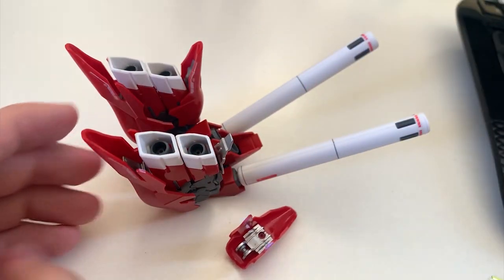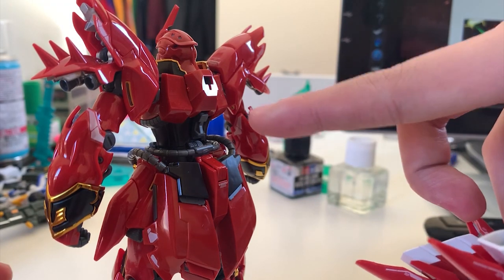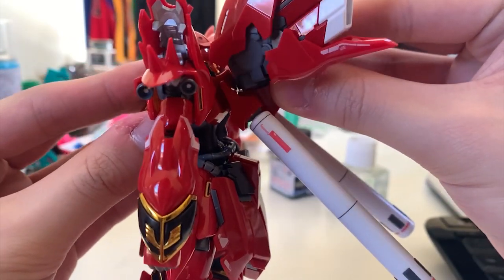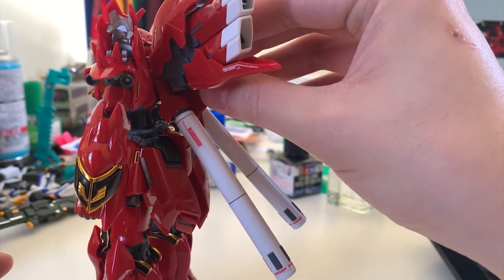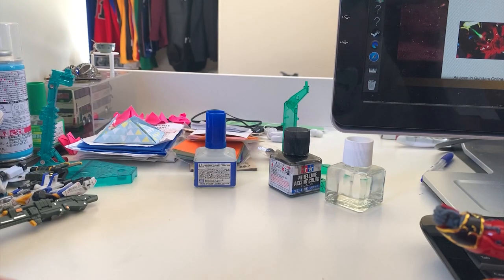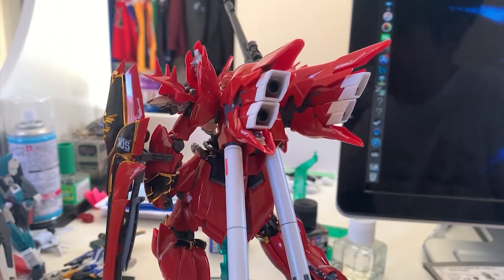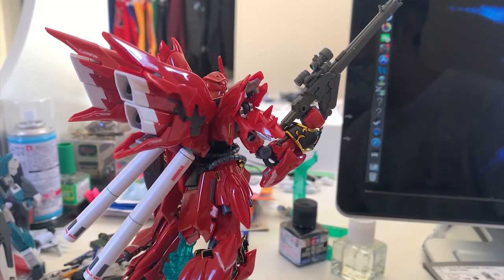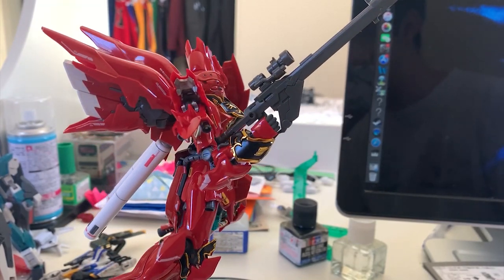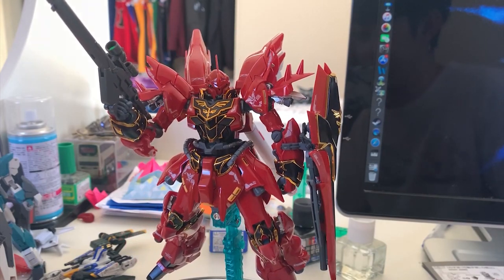Ladies and gentlemen, this is the moment of truth — can the Shinanju stand by itself after equipping the backpack? You put the backpack in, push down, it's locked in place. And now I'll let go to see if it can stand by itself. Nope. It cannot stand by itself. Get it on the stand. The shield kept falling off, and when I tried to put the Shinanju on the base, either it fell off the adapter or the base couldn't support it. It's really hard.